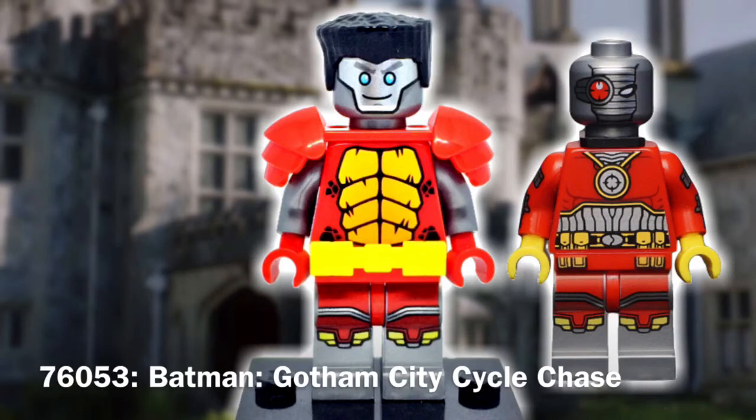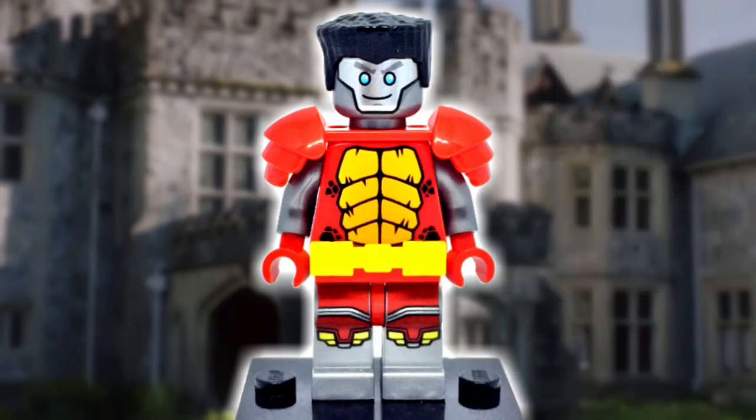Unfortunately the silver and red are inverted, but what can you do? I could potentially add a pair of 1x1 plates under the legs to portray both his height and boots, so we'll see if I decide to go that route eventually.